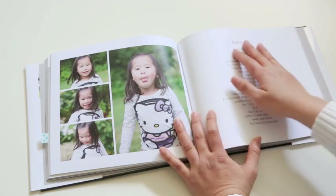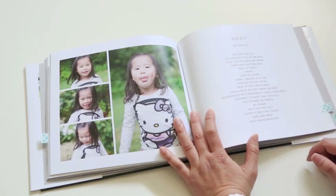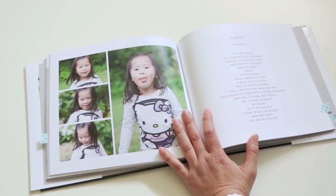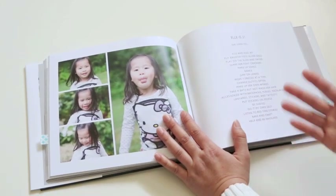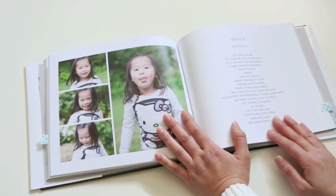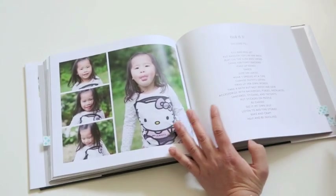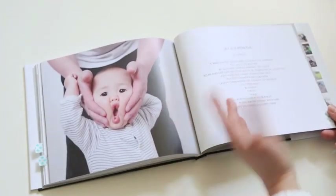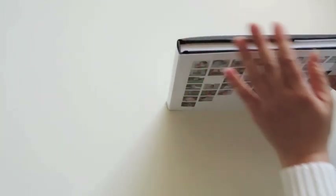My daughter turned three and I wrote down a list of things that she loves to do — like she loves to put random things in her bags, she loves to share her fishy crackers, she likes to jump on leaves, and she loves to wear three dresses at a time with no pants. These are things I think I'll forget when I get older, and things my daughter would love to know about herself as a child. I also did it for Jay at nine months. This book is a standard landscape book, 10 inches by 8 inches, with 128 pages and about 400 pictures.